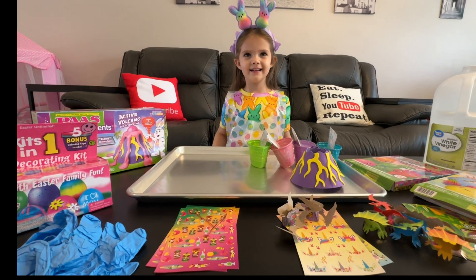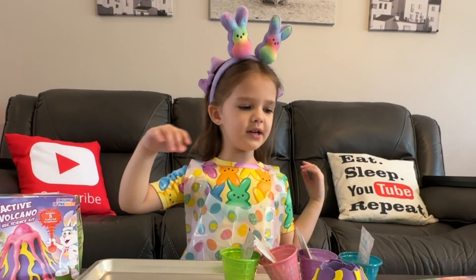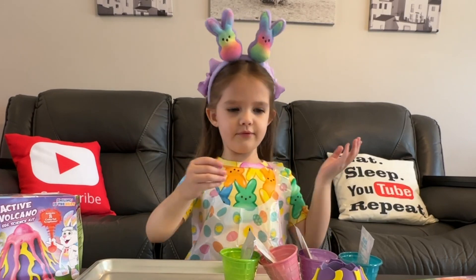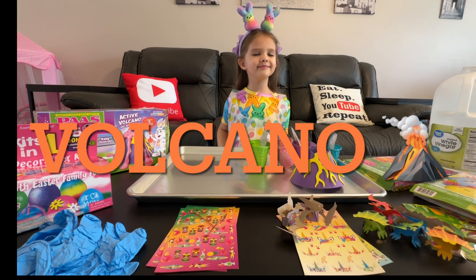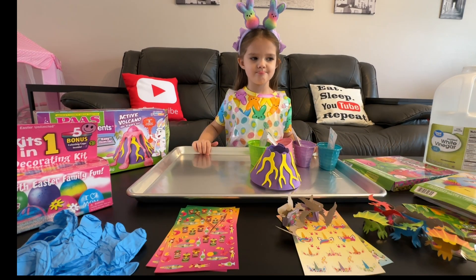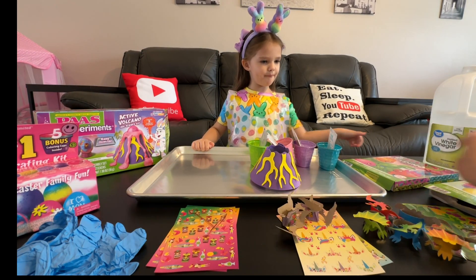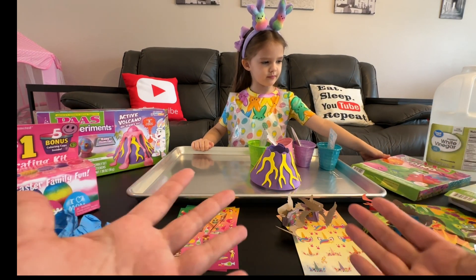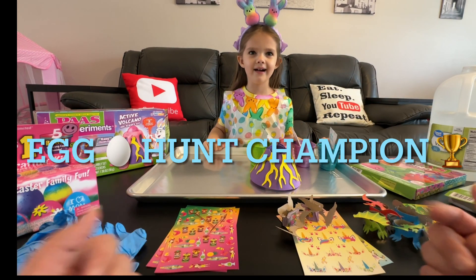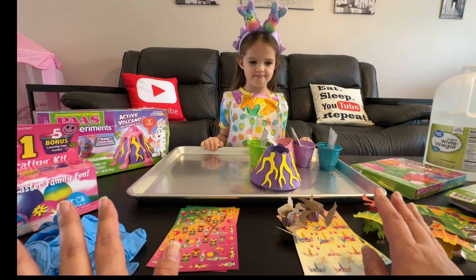Hi guys! So today we're going to be doing these eggs — this active volcano egg science kit. We've got everything kind of set up already. We'll have some regular eggs and some unicorn eggs and some dino eggs, from our egg hunt course where Gigi was the egg hunt champion.